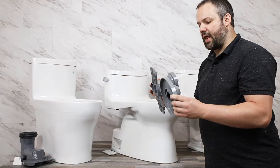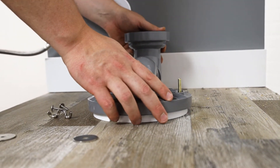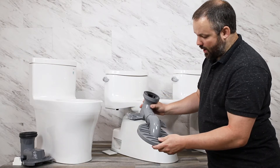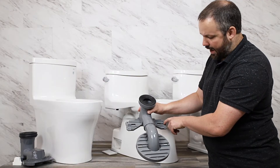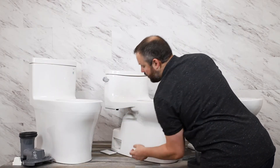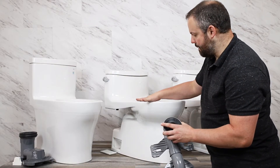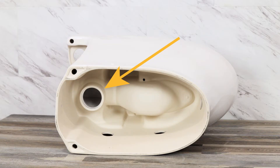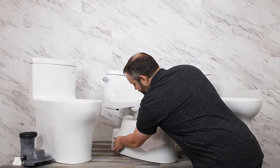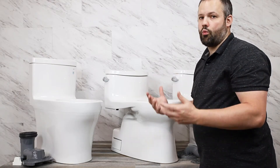Now let's talk about a partially skirted toilet and how that differs. With a partially skirted toilet, we install a flange adapter on the flange, so the bolts that come up from the flange go through these holes and get bolted and screwed into the floor in the back as well. Once that's done, bolts are placed in the two grooves here, and those bolts come through the back of the flange adapter up through the holes where the nuts tighten it down. A rubber gasket connects to the porcelain on the bottom of the toilet, and once bolted down you put the cover on and you're good to go.